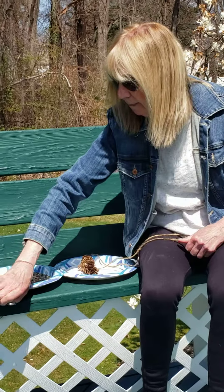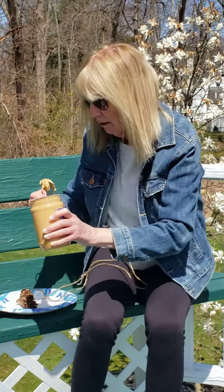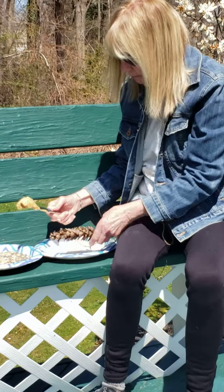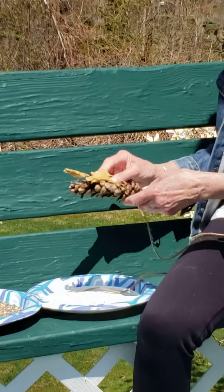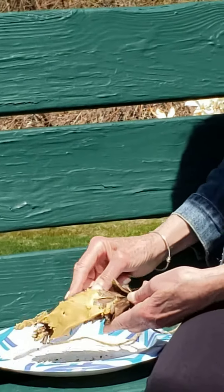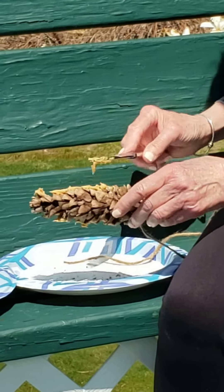So let's get started. Just so you know, this is a first try for me, so hopefully it's going to come out. Now you need a big scoop here — start coating your pinecone. You don't have to be real neat about it. This is fine as long as the bird seed has something to stick to.